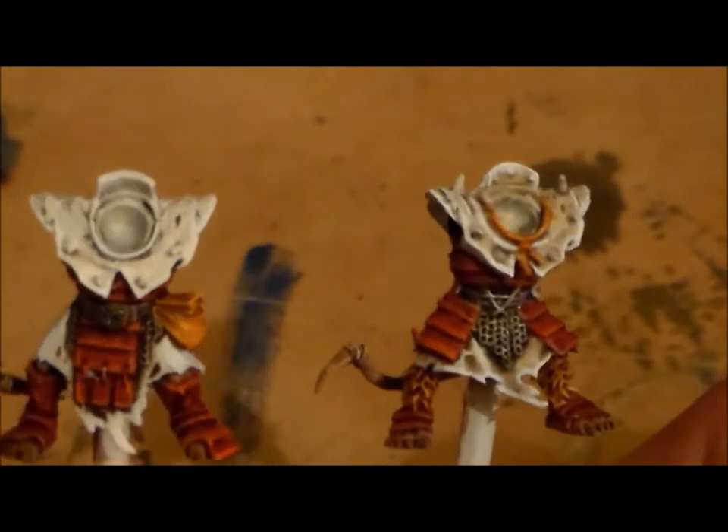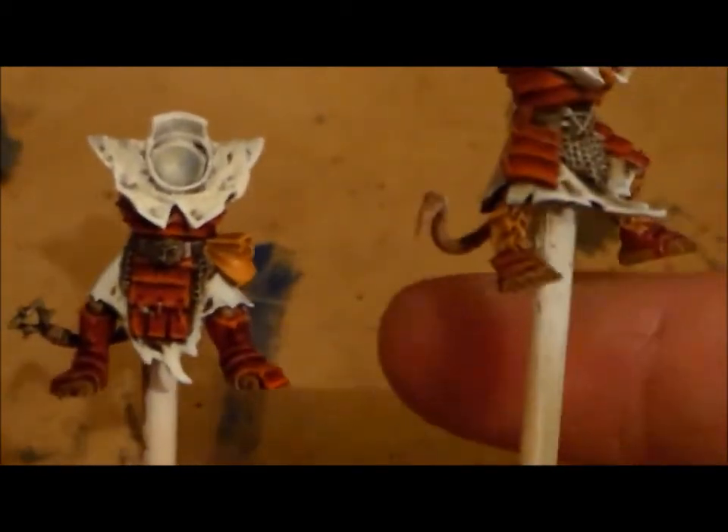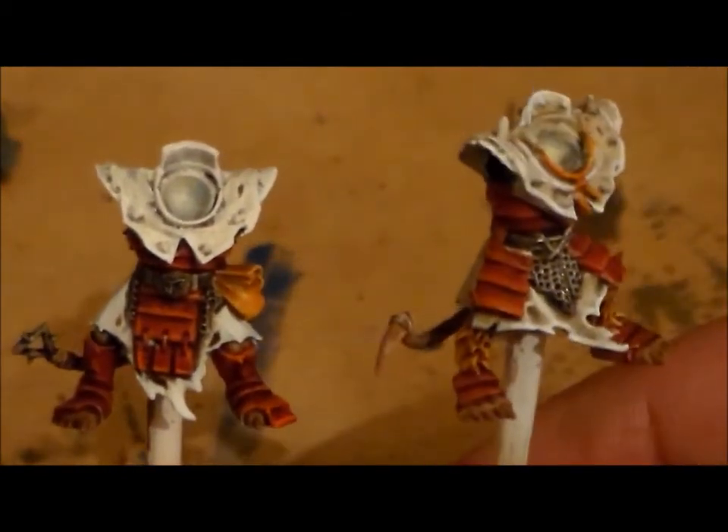So with that said, just an update on the Storm Vermin - the two bodies are done. Just need to do a little bit on the little pouch thing on the side. And then I have the other bits over here - all the weapons, the arm and the head still to paint.